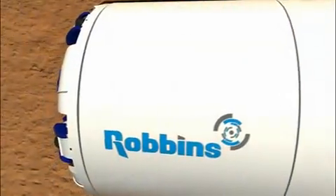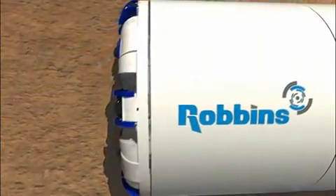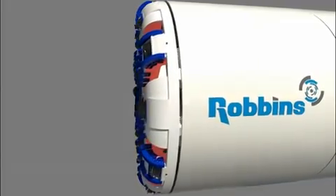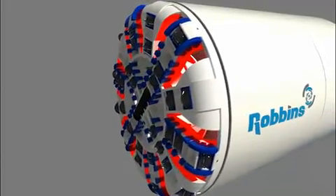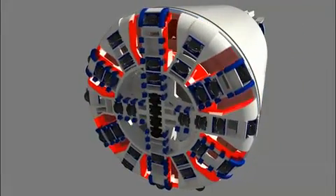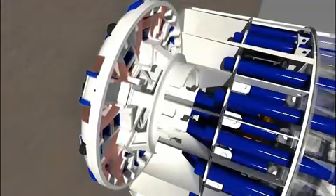As the cutter head turns, the cutting tools make contact with the material to be excavated, known as the face. A unique smooth flow spoke type cutter head design draws more muck from the face with a large opening ratio, resulting in decreased torque and thrust requirements and less abrasive wear on the cutter head structure.